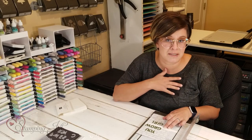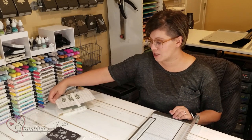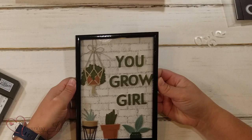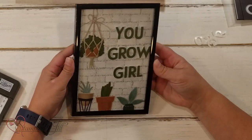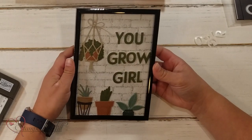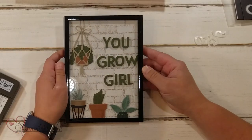That makes my perfectionist heart happy! So let me show you the finished product. I wanted to use the Plentiful Plants bundle and make a cute little framed picture — it says 'You Grow Girl.' I made this for a good friend who loves plants and has a green thumb, so I'm going to give this to her as a gift. I've had so much fun playing with this idea. I was so inspired by what was in the annual catalog — if you look through that catalog, there's always an idea for you to recreate or copy completely.